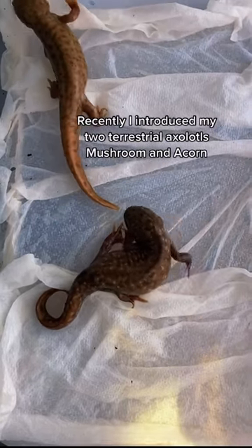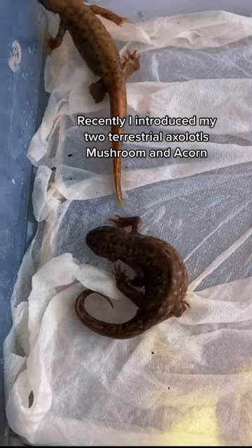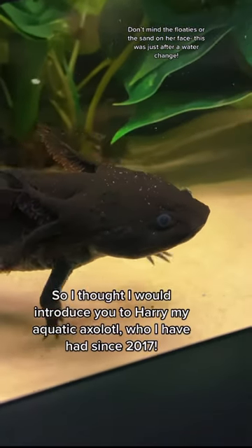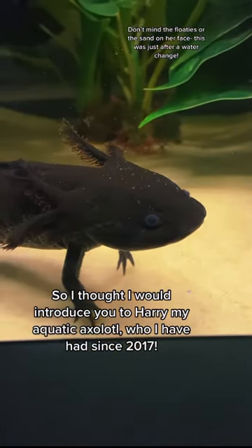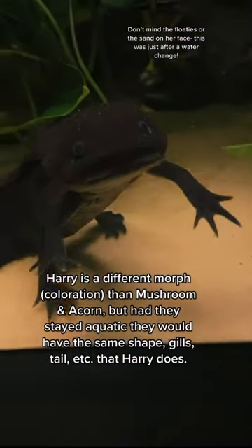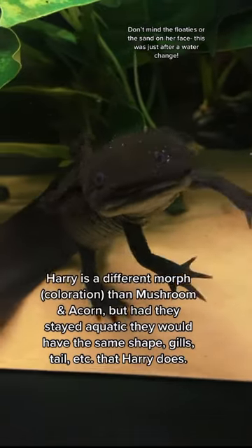Recently I introduced my terrestrial axolotls Mushroom and Acorn, so I thought I would introduce you to Harry, my aquatic axolotl, who I've had since 2017. Harry is a different morph coloration than Mushroom and Acorn, but had they stayed aquatic they would have the same shape.